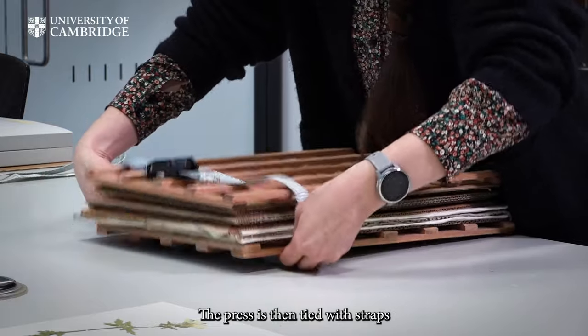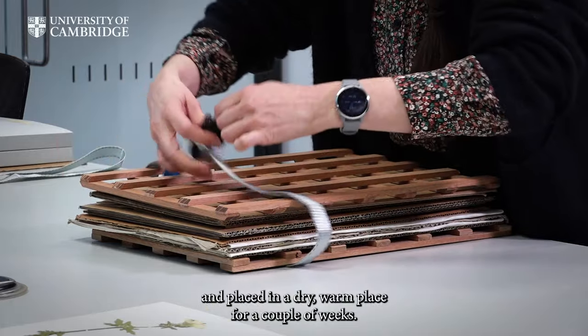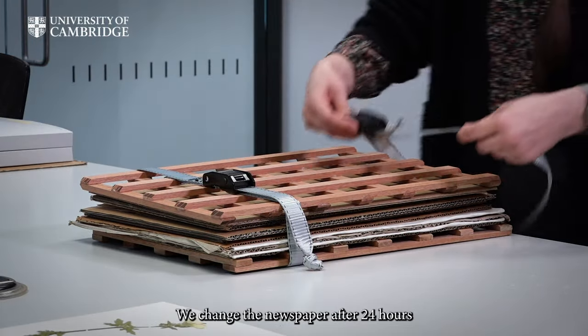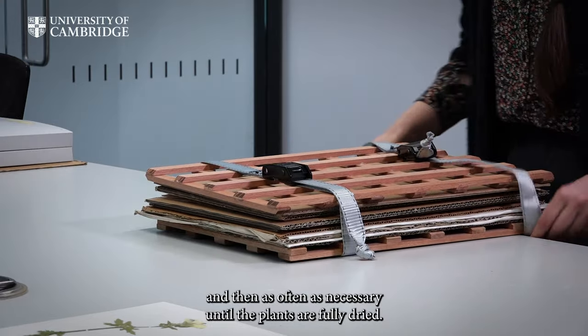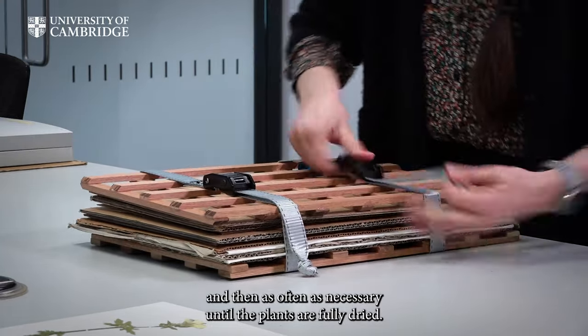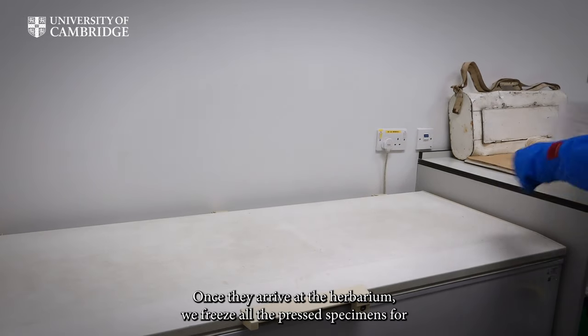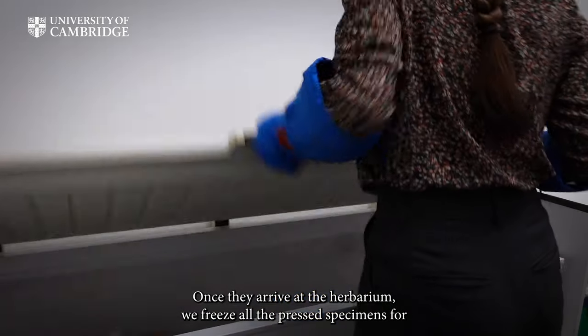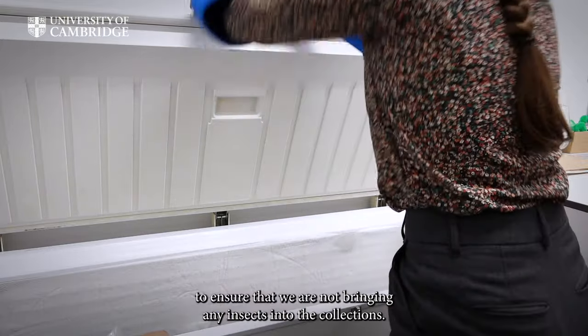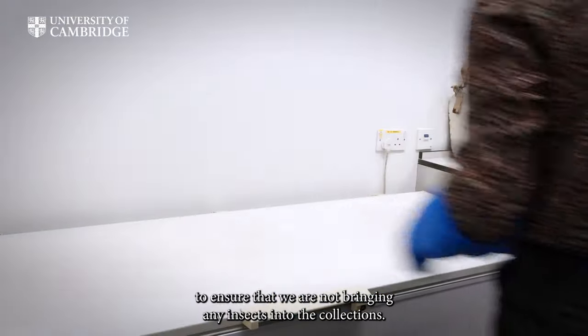The press is then tied with straps and placed in a dry warm place for a couple of weeks. We change the newspaper after 24 hours, and then as often as necessary, until the plants are fully dried. Once they arrive at the herbarium, we freeze all the pressed specimens for at least three days at minus 40 degrees Celsius, to ensure that we are not bringing any insects into the collections.